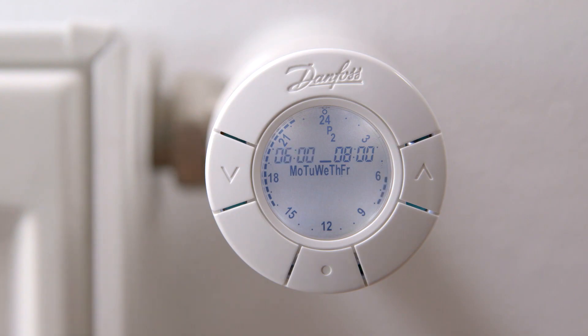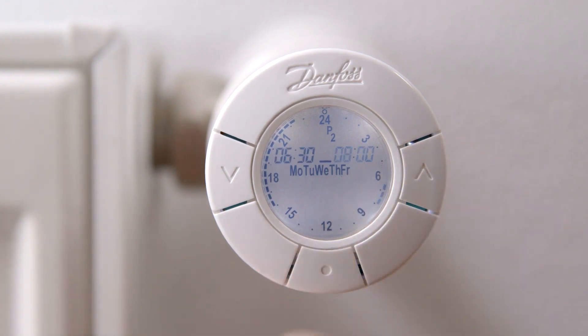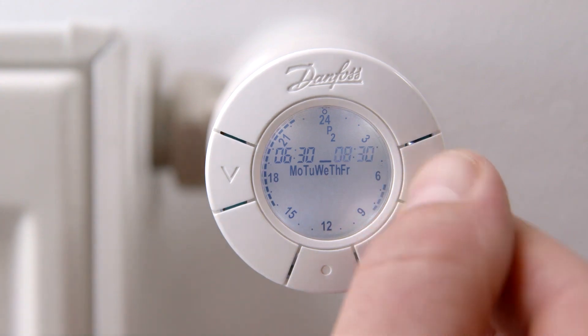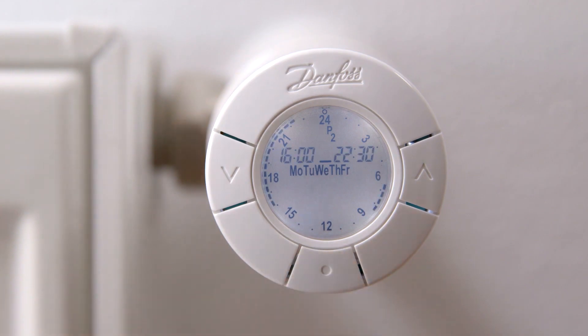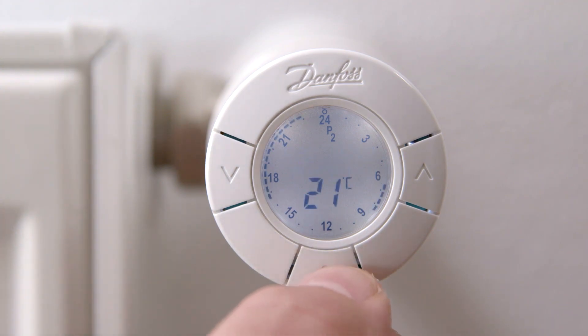Use the arrows to change the start of the first comfort period and press the middle button. Now change the ending time of the first comfort period by pressing the arrows and confirm by pressing the middle button. Repeat the process for adjusting the second comfort period and confirm by pressing the middle button. Use the arrows to change the desired temperatures in both the comfort periods and the setback periods, and confirm using the middle button.